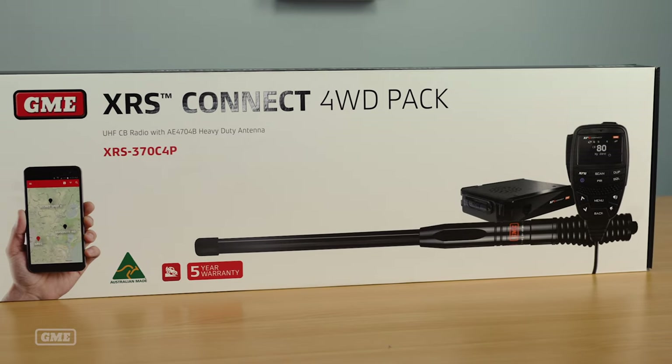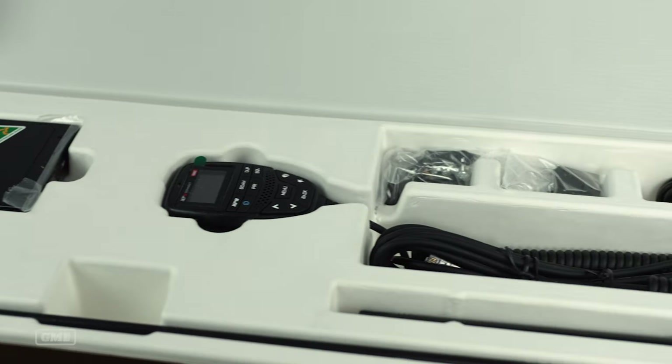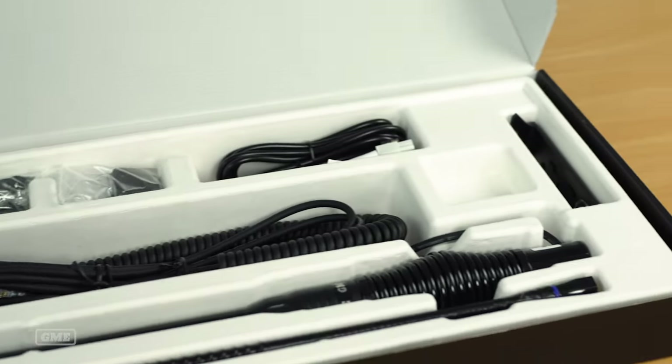All of the products we're going to talk about today are available individually from GME. If you've already got an existing radio or antenna and you just want to upgrade one component in your system, of course you can do that. But the value packs are designed to take some of the guesswork out of that purchase process for you.